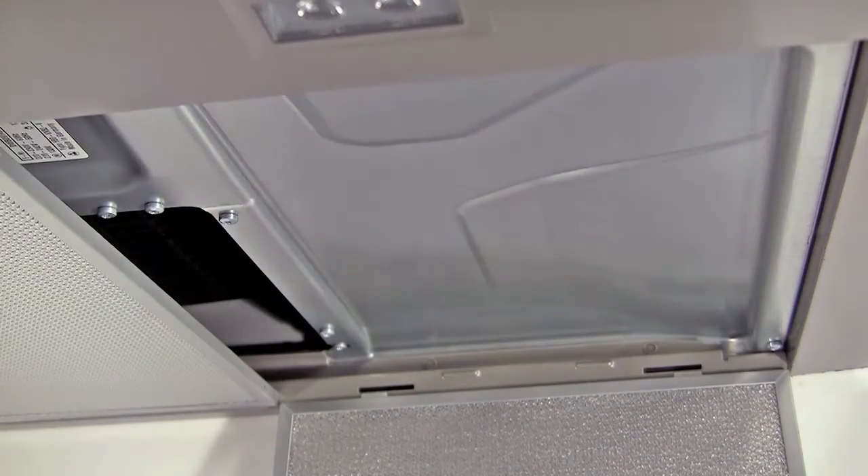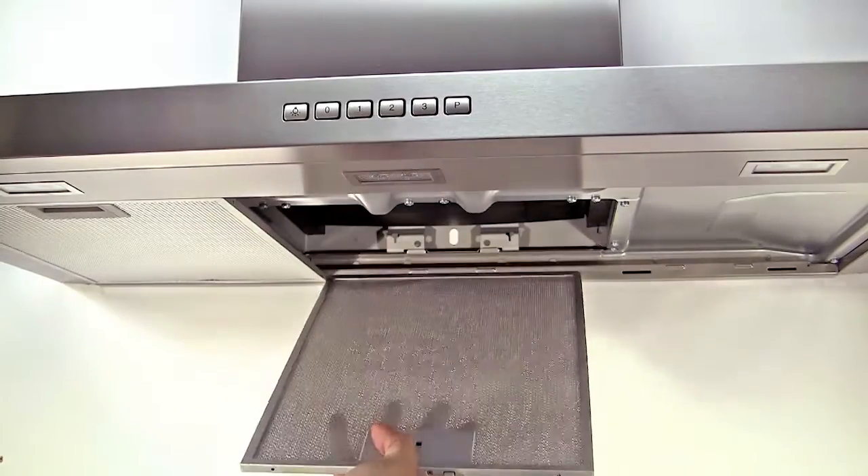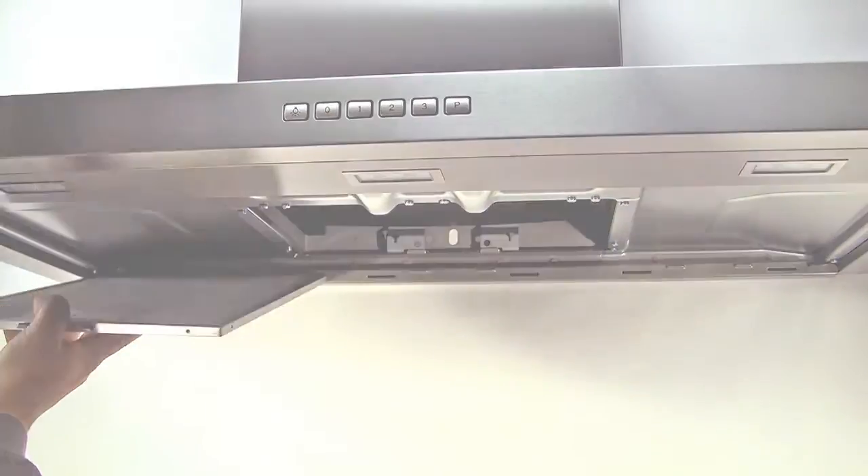They can be easily unclipped and removed as shown. When removing, carefully support them from below to avoid them falling into the hob underneath.